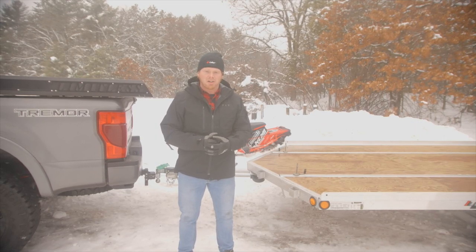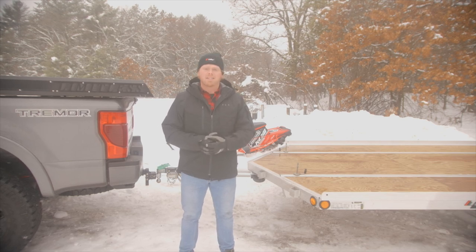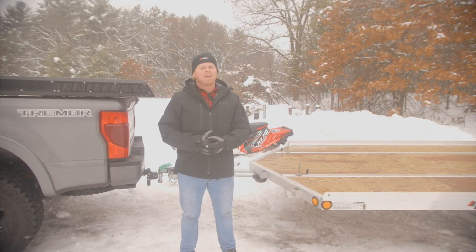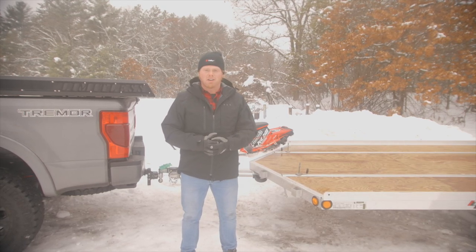Hey everyone, welcome back to the channel. Today we are going to start our third installation series on this brand new Triton XT12VR. We just picked this thing up from our friends down at M&G Trailer here in Ramsey, Minnesota. This is a standard 12-foot V-nose drive-on, drive-off trailer.